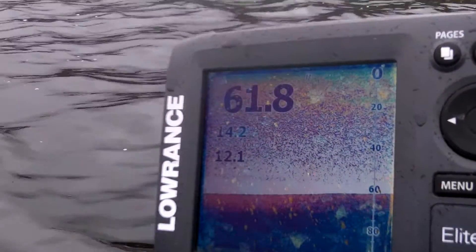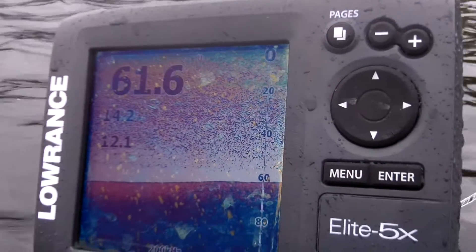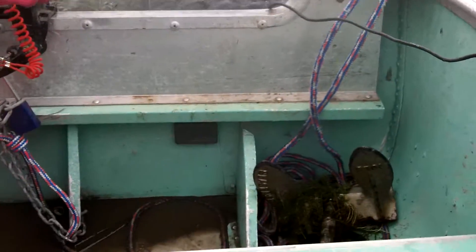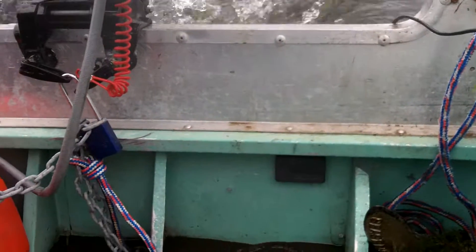You can see we're reading the FishFinder all nice here. We're going to get her going real quick and see what kind of performance we get on the transducer.